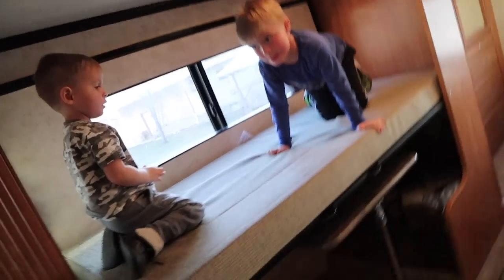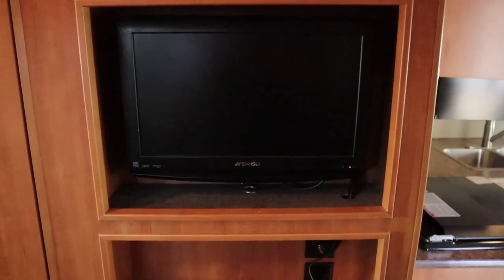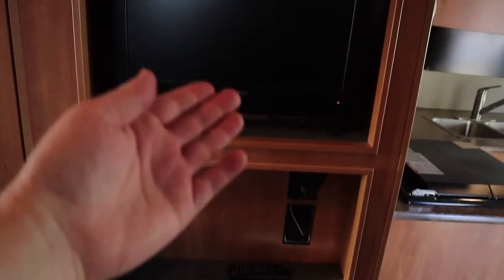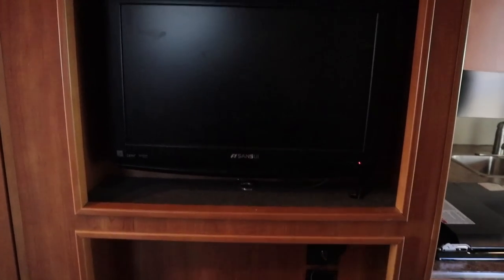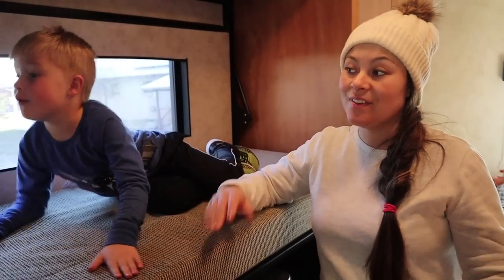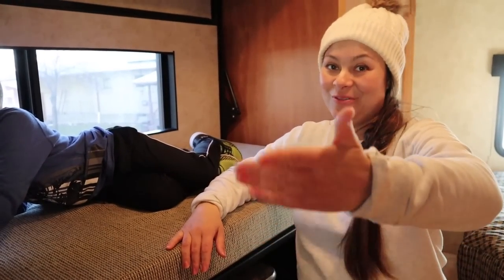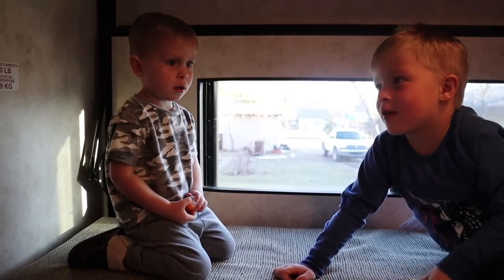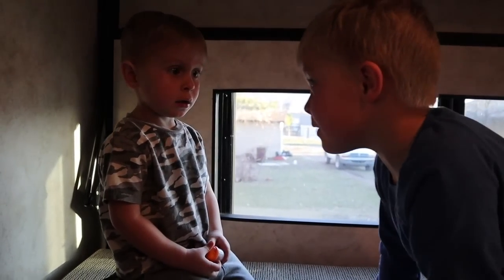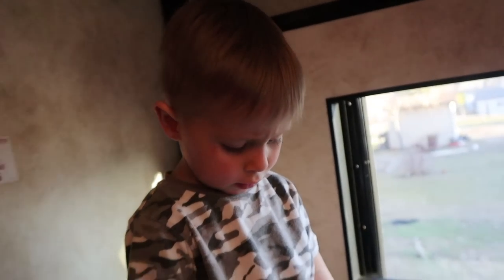One of the benefits of being on the bunks over here is you get your own television. Is that awesome or what? They have their own little entertainment center right here where they get to watch television. That's two TVs so far. There's not enough room for us all to watch the main one, so some of them can watch this one. Are you too scared to sleep back here?